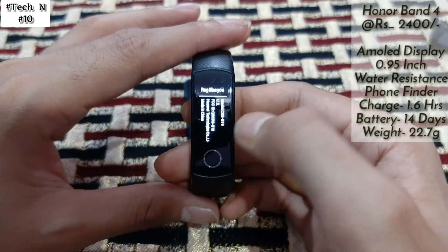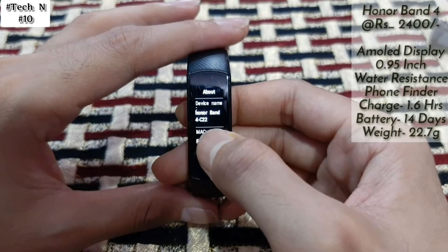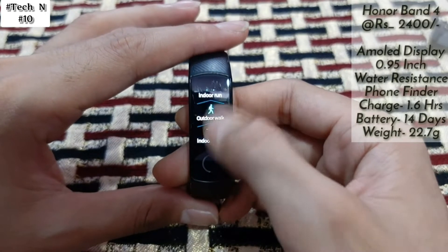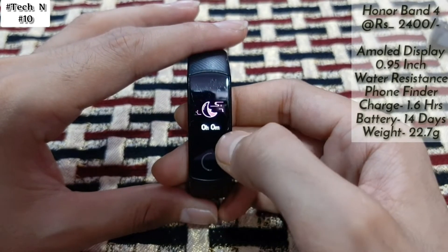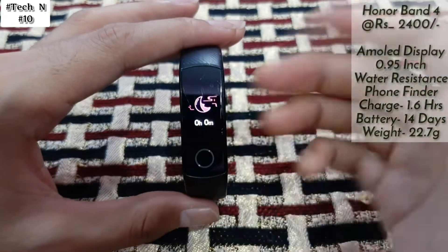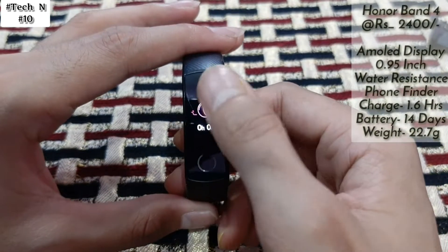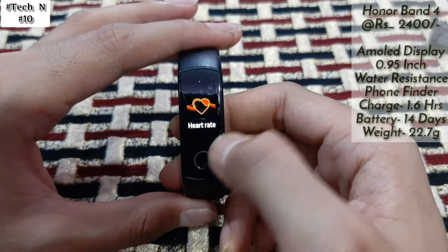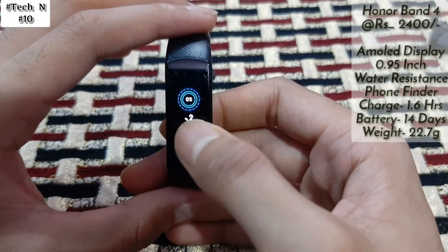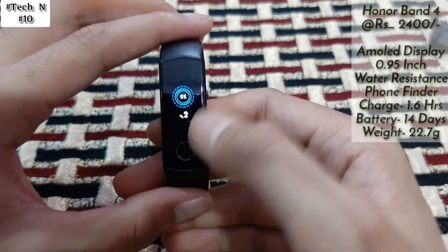You also get timer, stopwatch, brightness controls, reset, restart, power off, and regulatory options. Under About you can see it's Honor Band 4. There is a workout option you can check, and here is sleep tracking — you can track your sleep. It includes True Sleep, and when you enable this feature it will track your accurate sleep. At the back is the heart rate sensor, and it can count your steps.